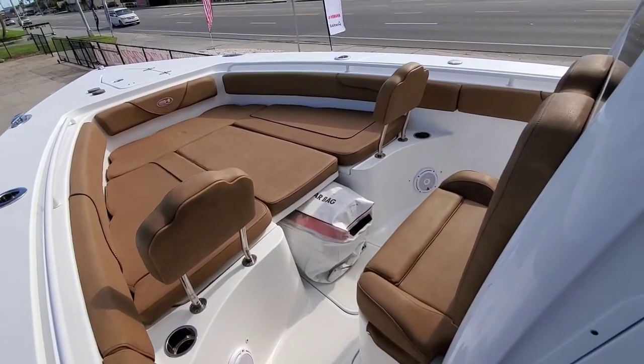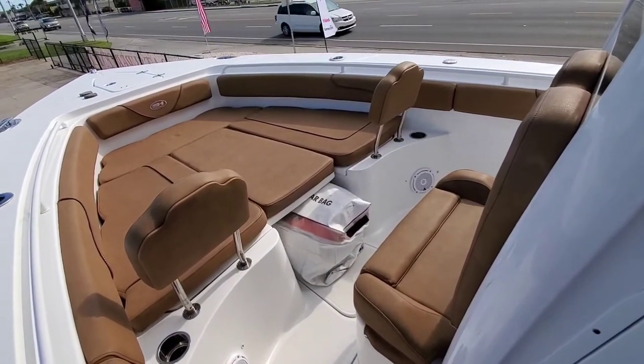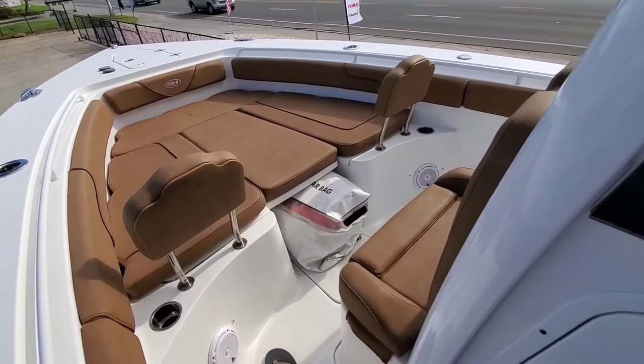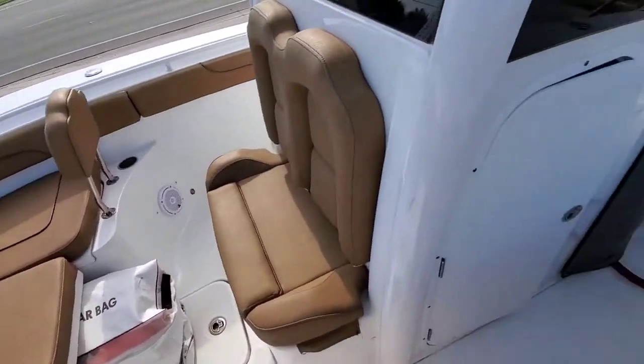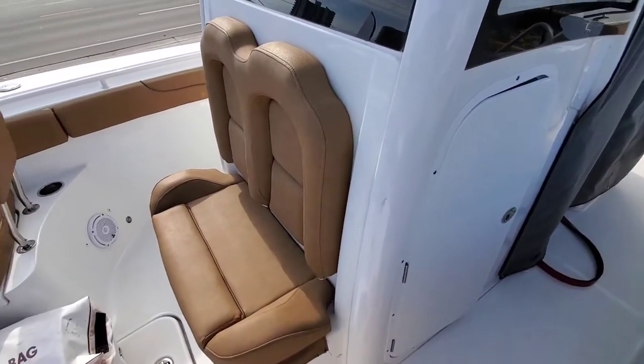Can't beat this boat for comfort — for family days and stuff like that. Bring all the cushions out, you have the bow filler cushion, table up there, forward seating, and an additional seat in front of the console here.